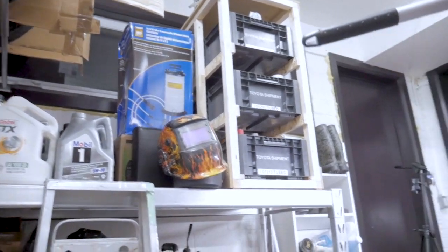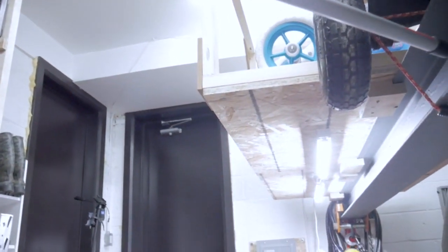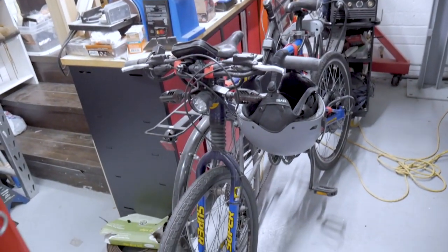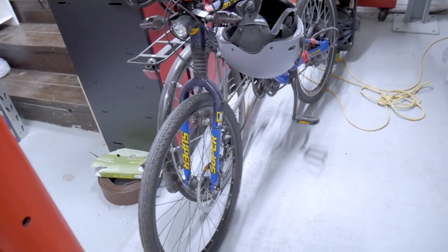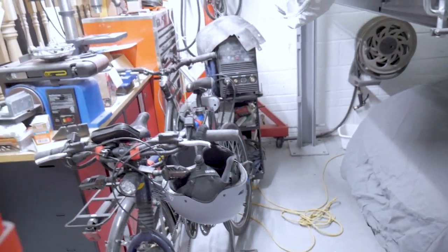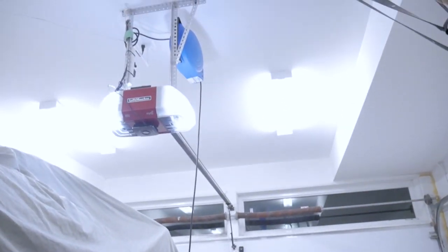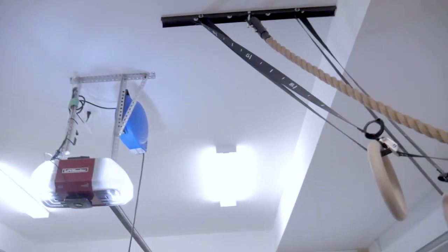So today we're going to be building a bicycle lift, and this is going to swing up and down from the ceiling for easy access, so you don't need to climb a ladder while holding a bicycle and then fall off and break your neck. It's going to swing down from the ceiling so you can easily store your bicycles and access them when you need them, and it's going to swing up and out of the way when you don't need them, so you win back that floor space.